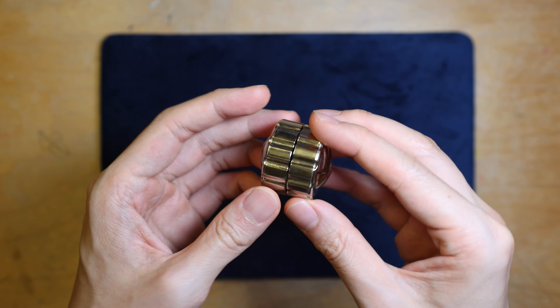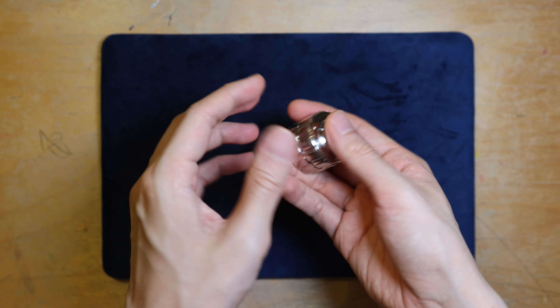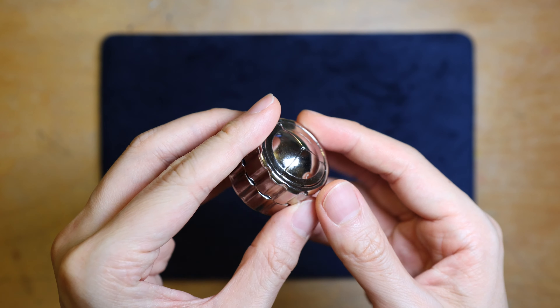Moreover, all the mechanism is hidden from sight, so it adds another layer of complication. The theme for this puzzle is a lock, which makes a lot of sense.